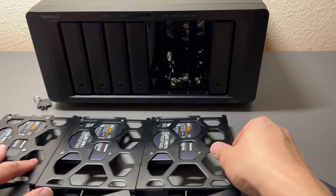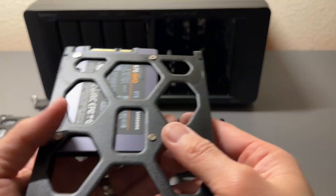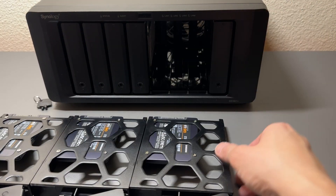All right, we are down to the last one. Pop this baby out. SSD lines up. We got our bolts installed, so now we have all our drives ready. We can go ahead and slide them in, push them in, and close.